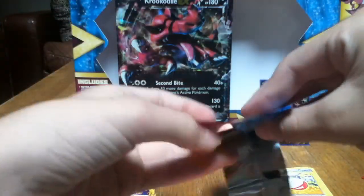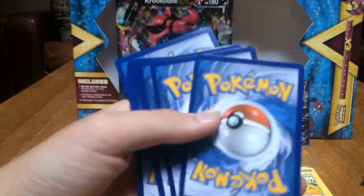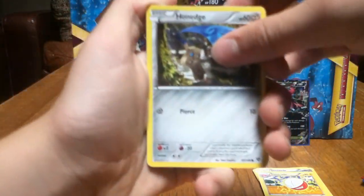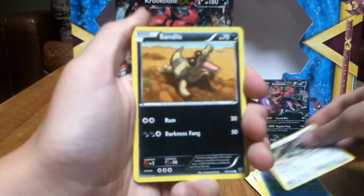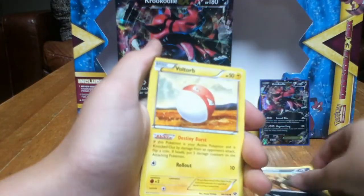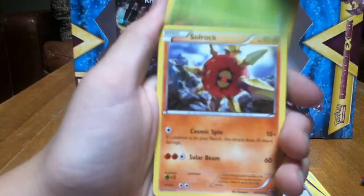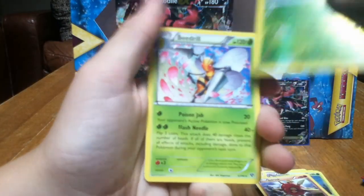Mega Blastoise pack. I could've opened that pack a little bit better. I have a Blastoise EX but not a Mega. I'll just put it on the same pile. Honedge, Froakie, Bunnelby, Sandile, Voltorb, Team Flare Grunt, Ledian, Solrock. I don't think I have this guy — a Reverse Quilladin. And a Beedrill. So there's our Reverse and Rare for that.